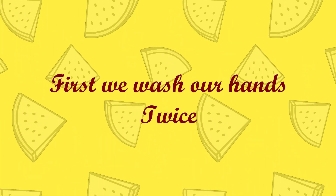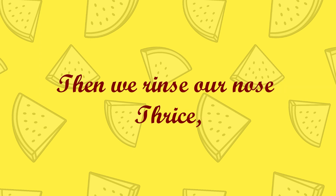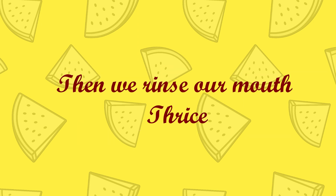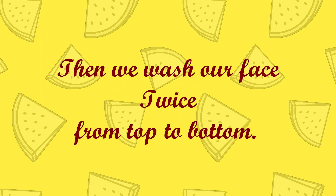First we wash our hands twice, then we rinse our mouth thrice. Then we rinse our nose thrice, then we wash our face twice — from top to bottom.